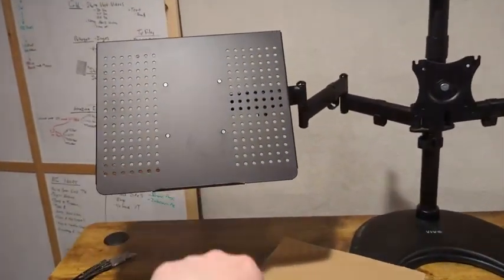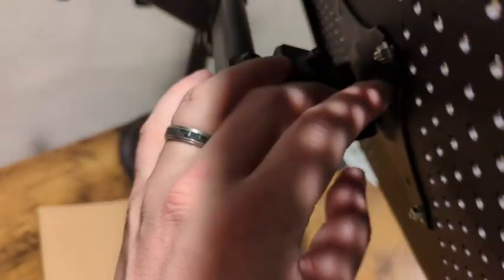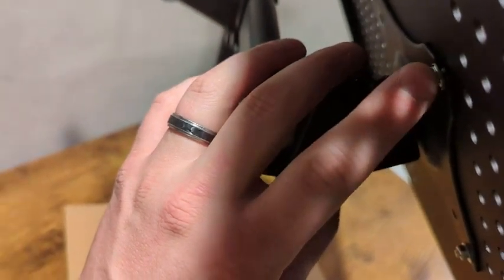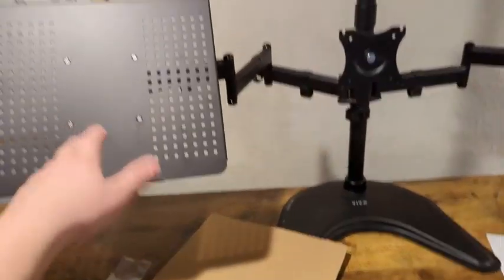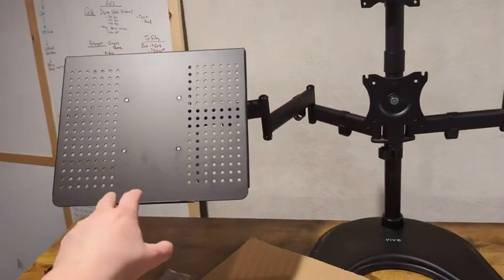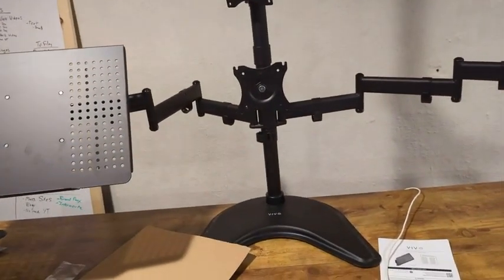All right, we're back and I've got it installed. The installation was really simple — there were just some Phillips head screws, so you'll need a Phillips head screwdriver. There are also some nuts and washers on the back. It wasn't that hard; I was basically able to hold the nut in the back and use a screwdriver to get them about hand tight, which is plenty for what I'm using it for. That said, this is going to add a lot of weight on one side of the apparatus.